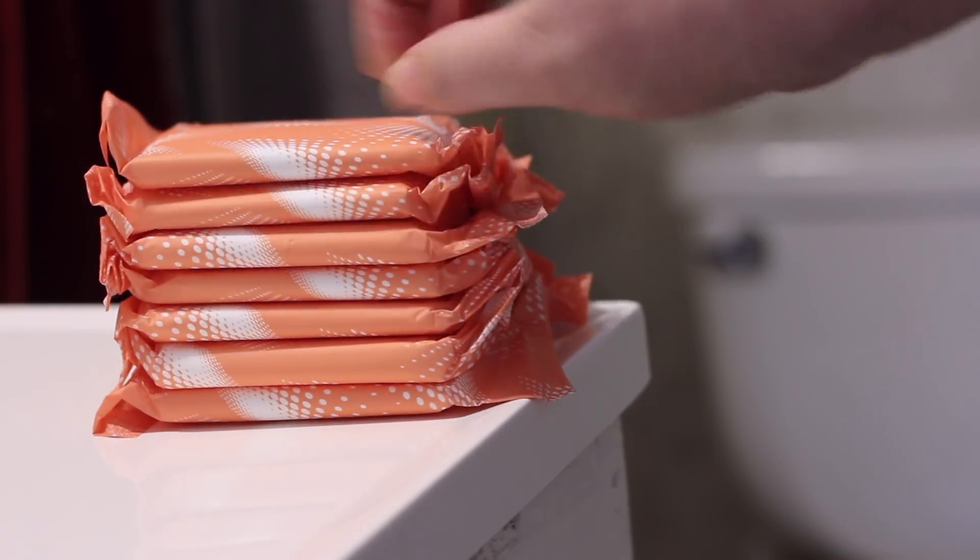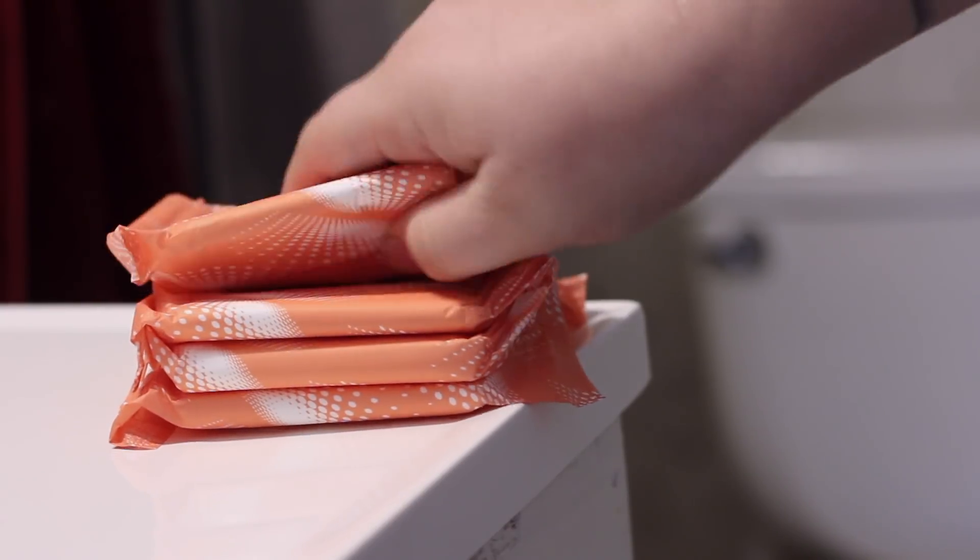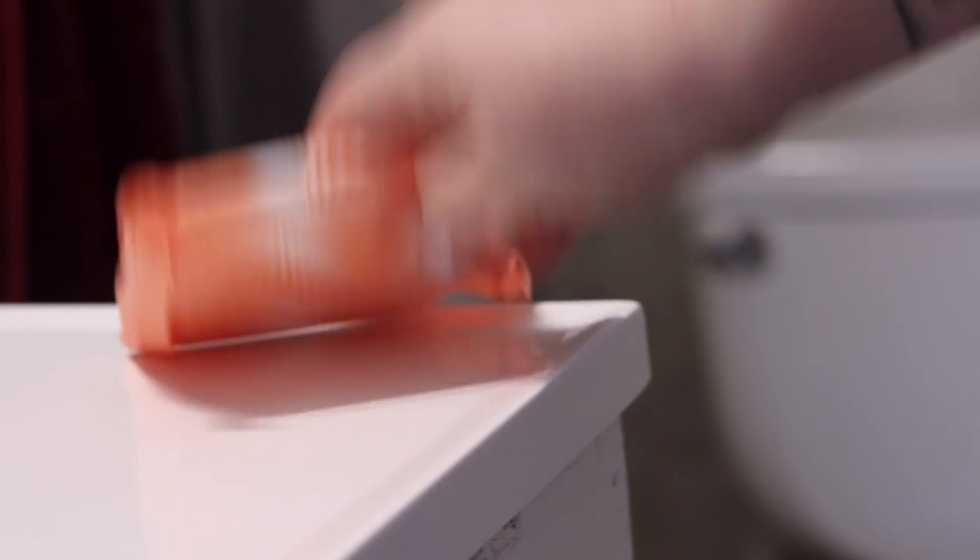The average woman uses 9,600 disposable period products over her lifetime because women typically menstruate for 38 years — that's not obviously a definite number, but as you can imagine, that's a ton of waste. Here on my channel we try to reduce as much waste as possible through small changes in our lifestyles, and this is one that anyone can make right now. It's not only going to save you a lot of money over time if you switch to reusable products, but obviously save a lot of waste — and who doesn't want that?